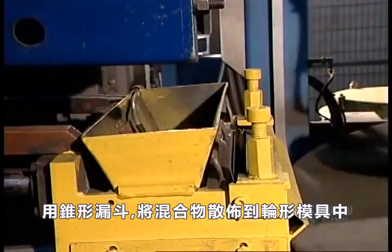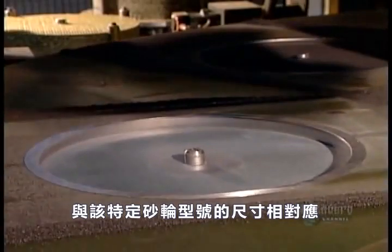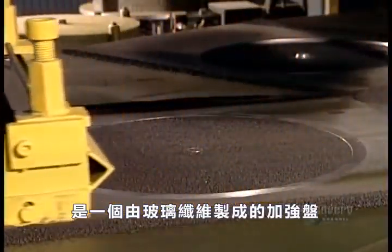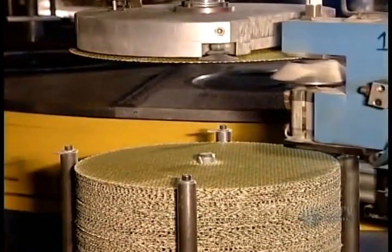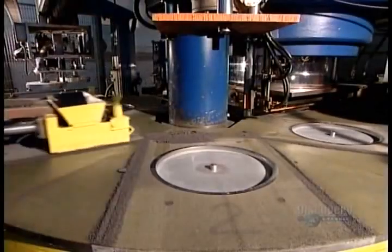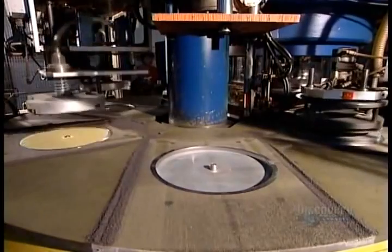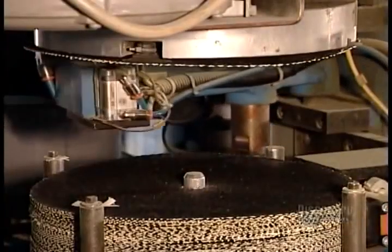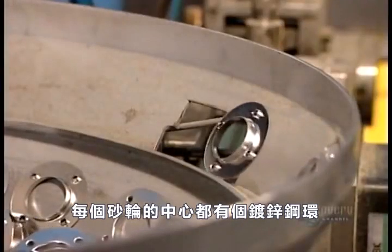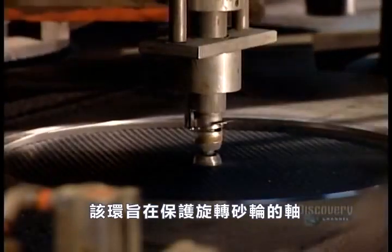A device called a shuttle spreads the mixture into a wheel-shaped mold. The diameter and depth of the mold cavity corresponds to the dimensions of this specific grinding wheel model. At the base of the mold is a reinforcement disc made of fiberglass. Next, a galvanized steel ring goes in the center of each wheel — its four small anchors gripping the mixture. This ring is designed to protect the shaft that spins the grinding wheel.